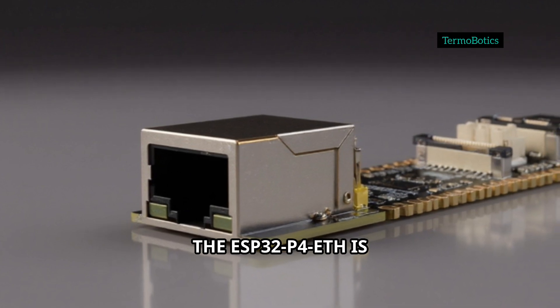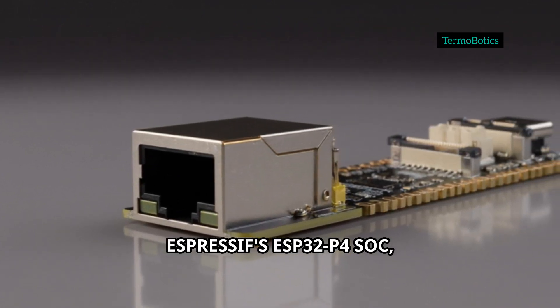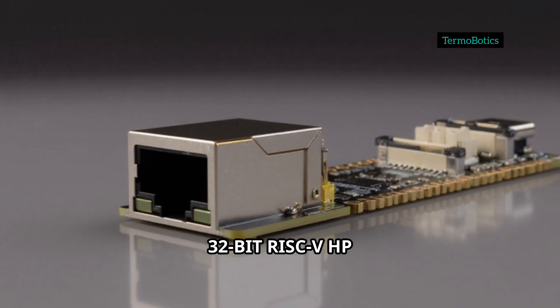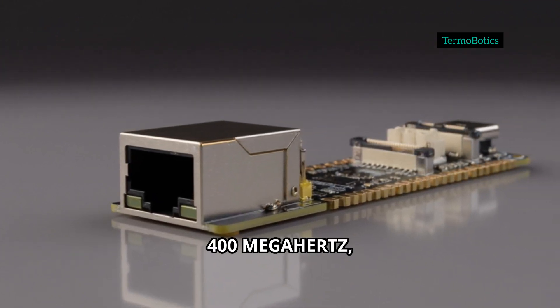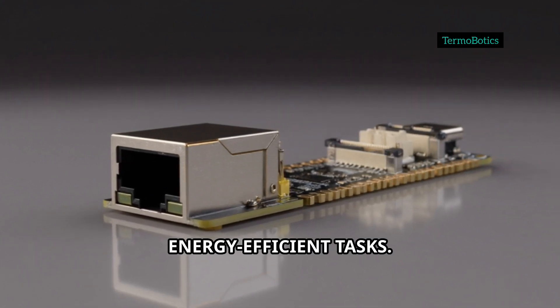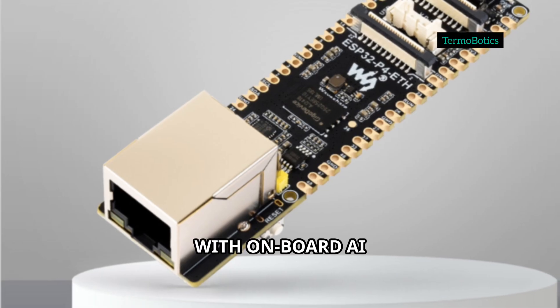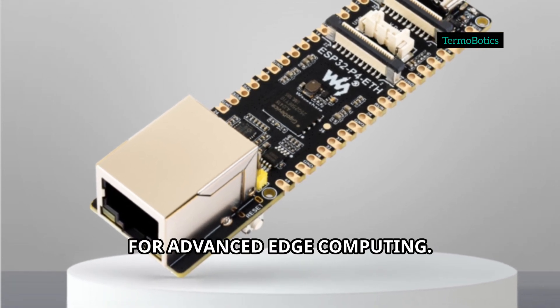The ESP32-P4-ETH is powered by Espressif's ESP32-P4 SoC, featuring a dual-core, 32-bit RISC-V HP CPU running at up to 400 MHz, plus an additional low-power LP core for energy-efficient tasks. With onboard AI instruction support and a floating-point unit, this board is ready for advanced edge computing.